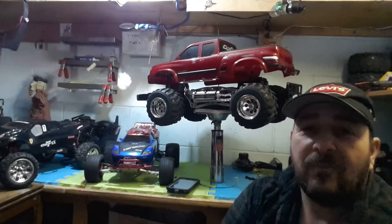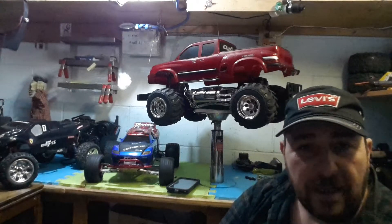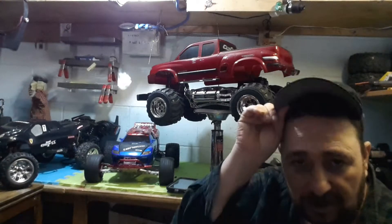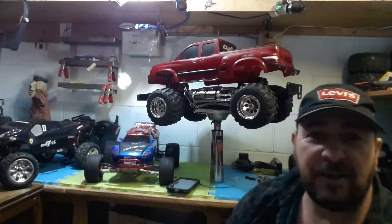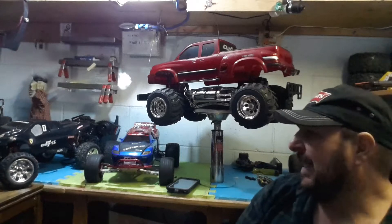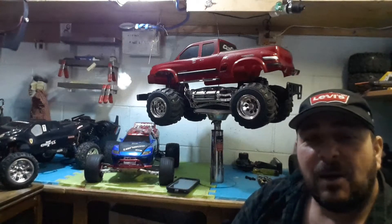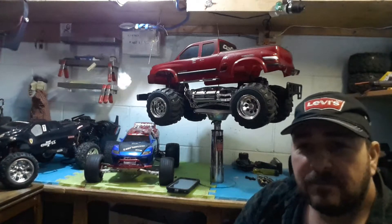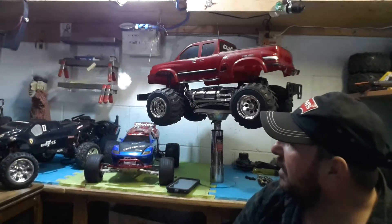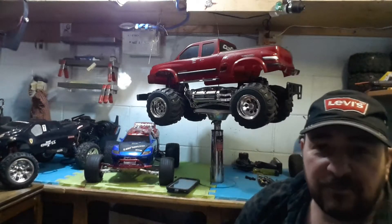Hey guys, Pepe here from Custom Made RC on a Budget. I was skimming through Kijiji yesterday and I wanted to pick up another vehicle. I had some extra cash lying around and I thought I deserved another vehicle. I'm always looking for deals, and I came across this vehicle that you see right above my head.